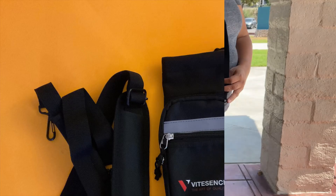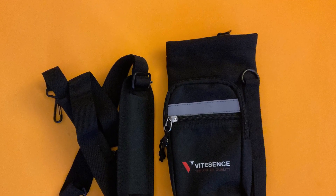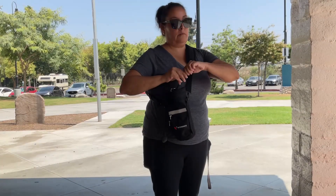The insulated bottle holder by Vitesses is ready to go with you for any outdoor activity. Thank you for watching.